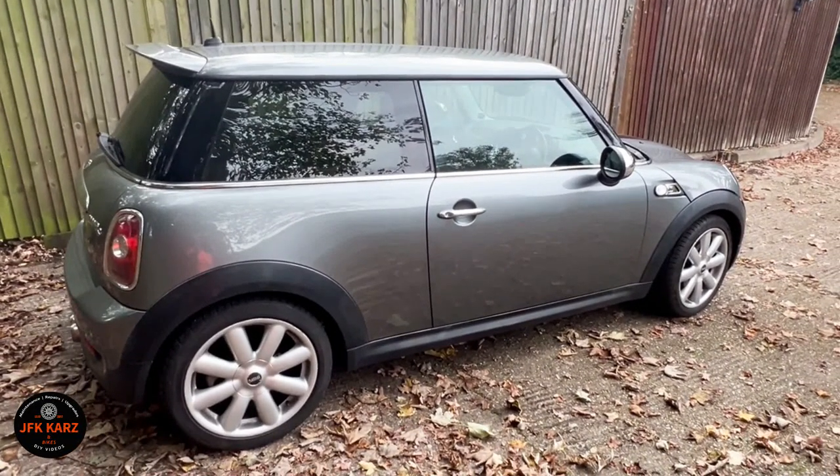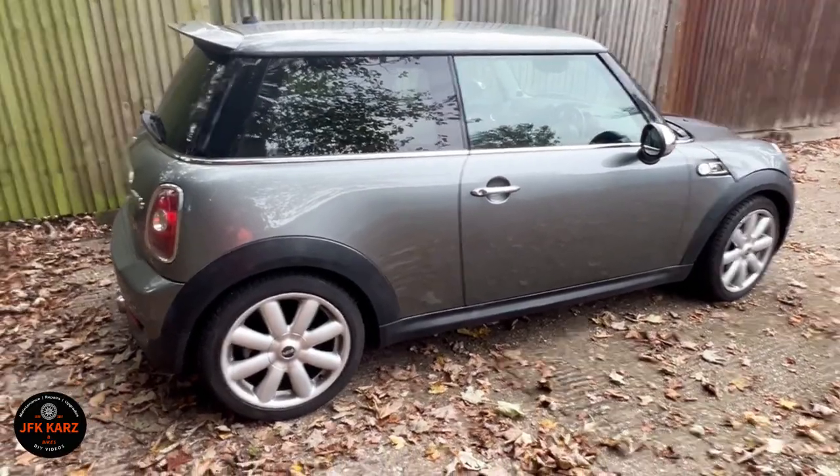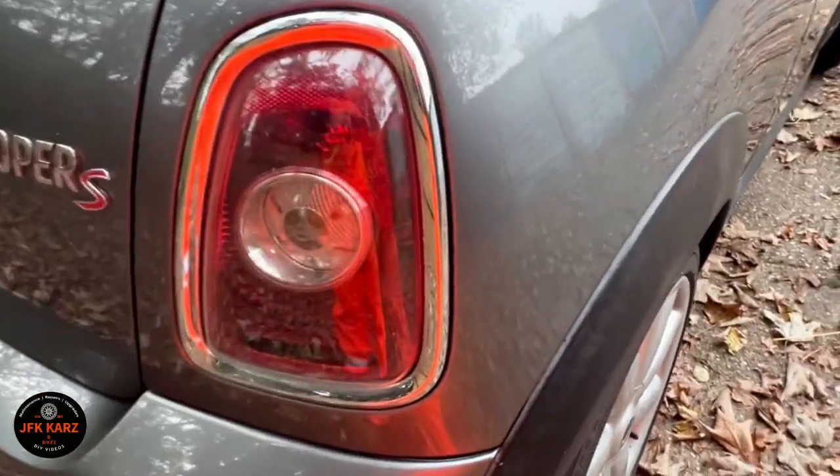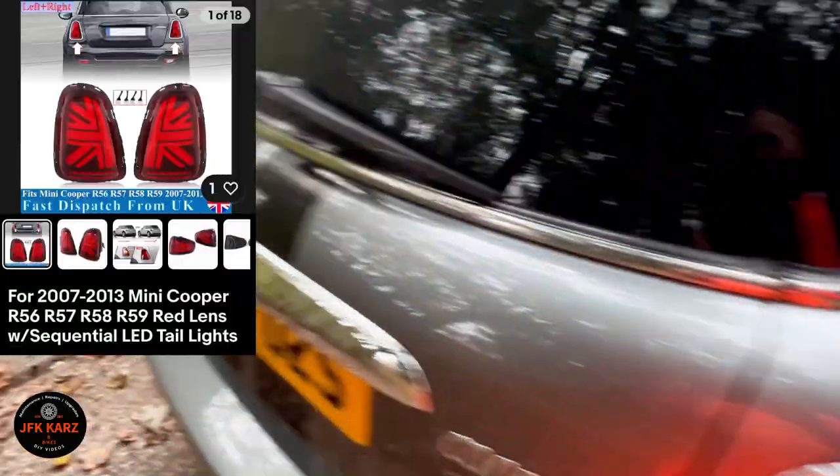Hi guys, welcome to the video. We have a little Mini R56 and I want to upgrade the rear lights. I've got some off eBay, so I'll put a screenshot up with the price and everything.